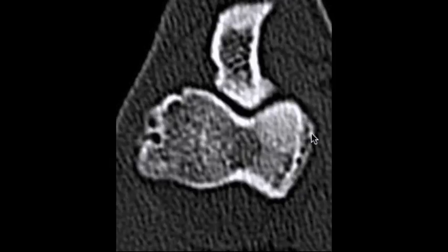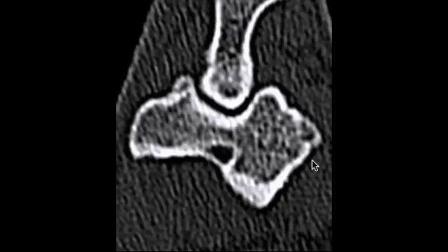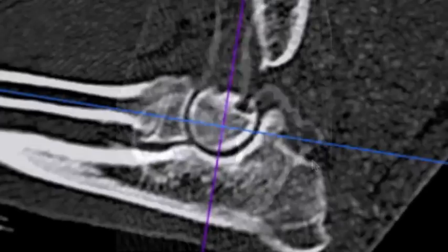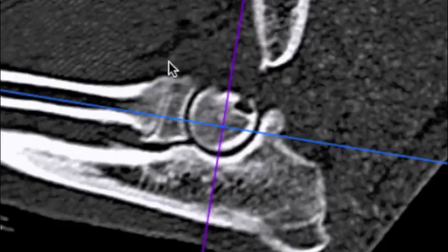Here we can see degenerative changes in the elbow on the sides of the humeral condyle. In the sagittal view, we can see that there's no evidence of incongruency between the radius and the ulna in the elbow joint.